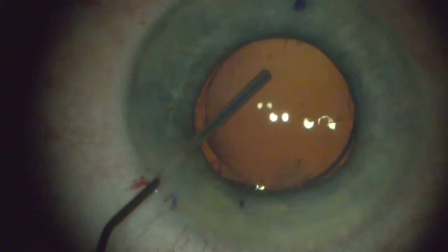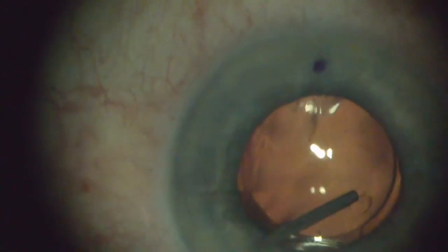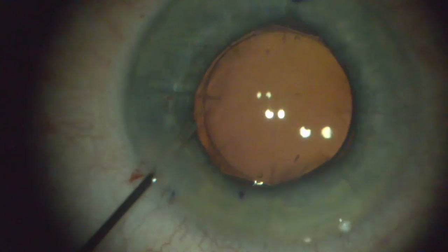This is a very elegant, accommodative lens. You want to make sure you get all the viscoelastic out so it positions itself in the appropriate place for good healing and good outcomes. I hope you enjoyed this video, and I hope you enjoy learning more about ophthalmology. Thank you for your time.